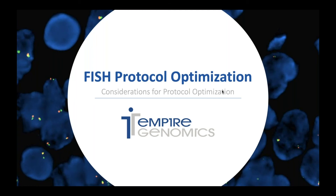Hello, my name is Ashley and I'm the Field Application Specialist for Empire Genomics. I've put together this webinar to review protocol optimization and to help you understand the important considerations of each part of different FISH protocols as you work on optimizing your own lab's protocols. So let's go ahead and get started.